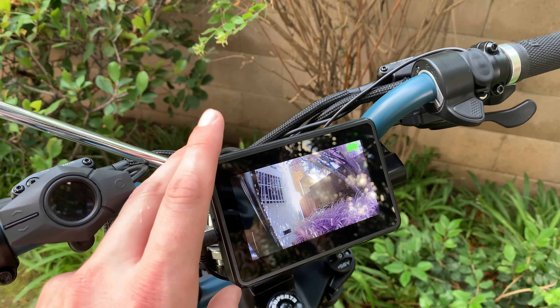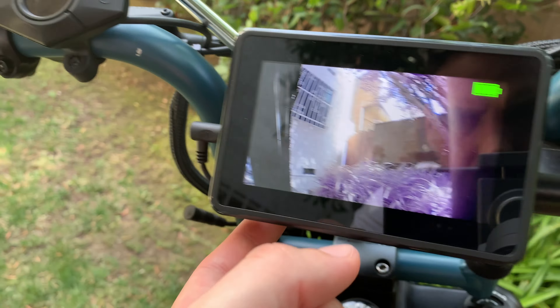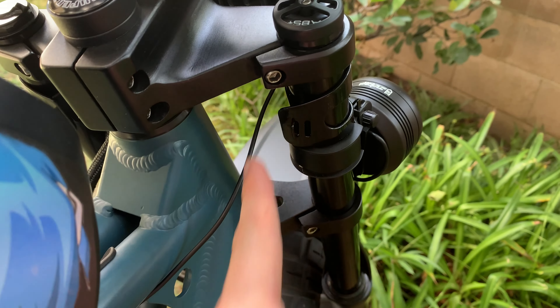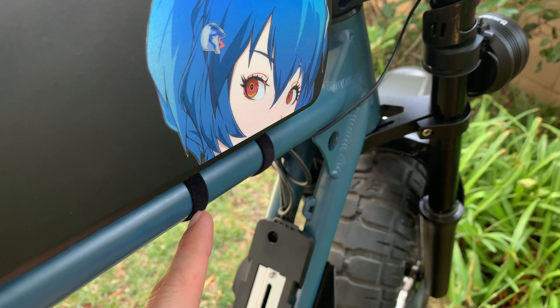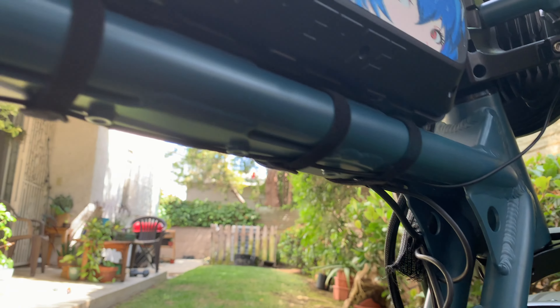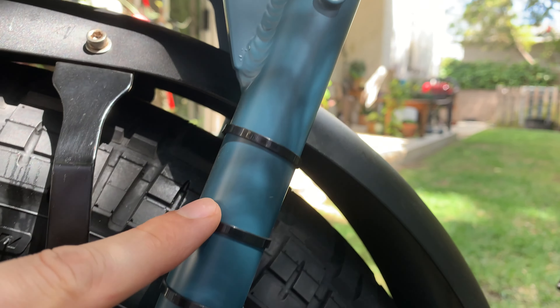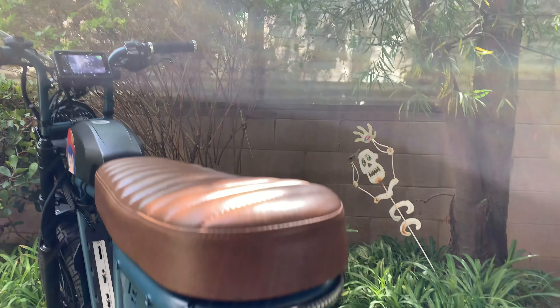It says wireless, even though there is a wire here. The way I have it is this cable connects all the way down here, and I have these little bars with velcro. The cable goes all the way down and into the controller behind here, then down to where the camera is.